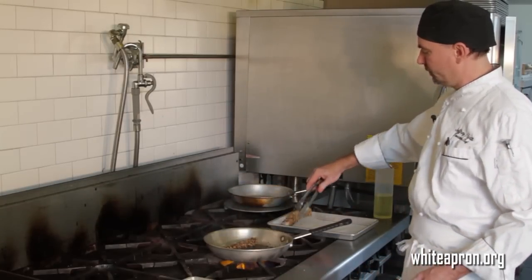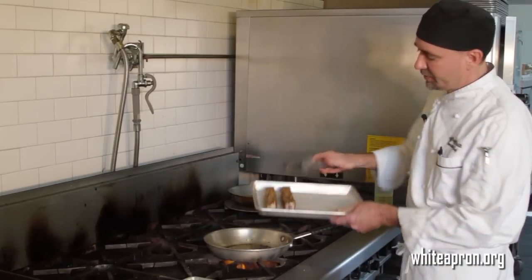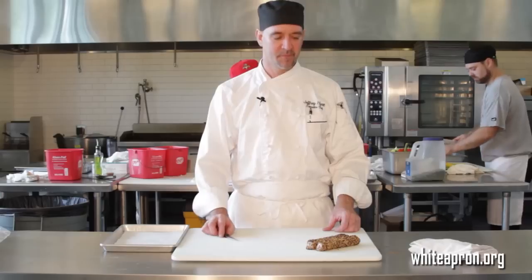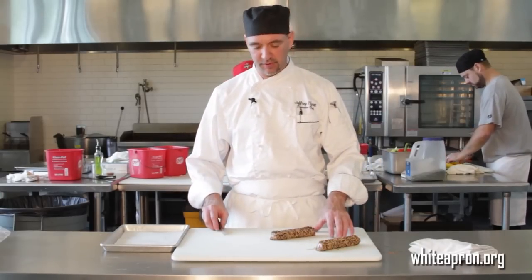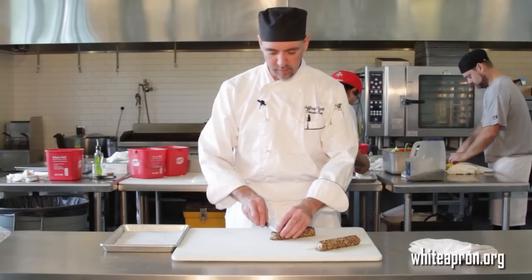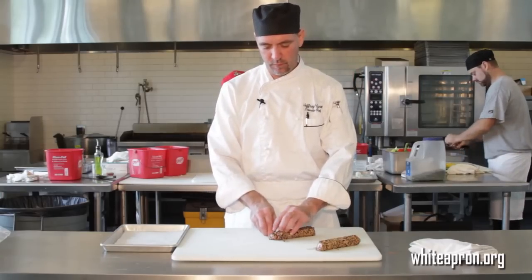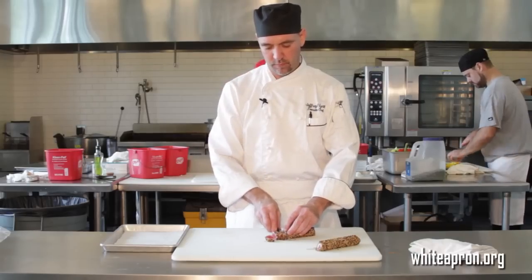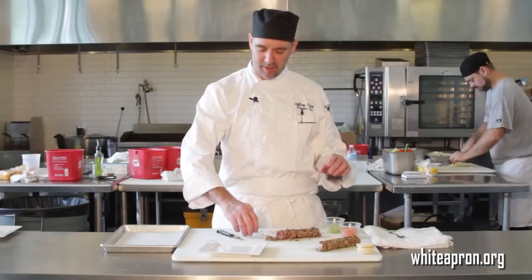And there we go. You see we've got a nice crust on there. They browned up nice and they're ready to go. Now that we've got this all seared, we're going back to the board and we're going to slice it up into nice, even little slices. Now that we've got this sliced up, we're going to garnish them up and get them ready to serve.